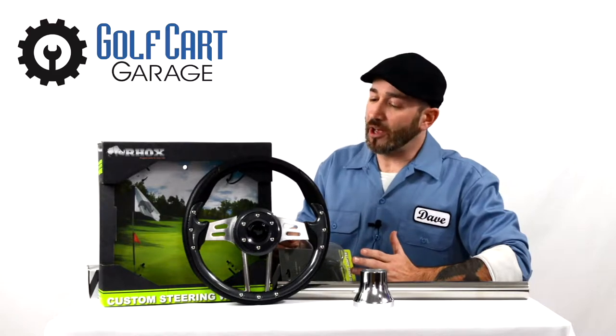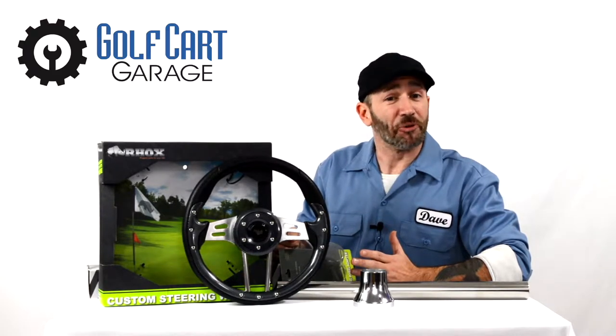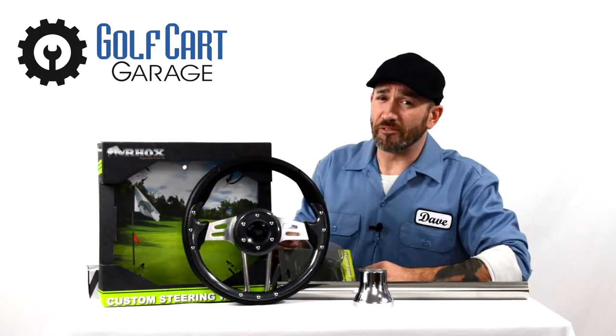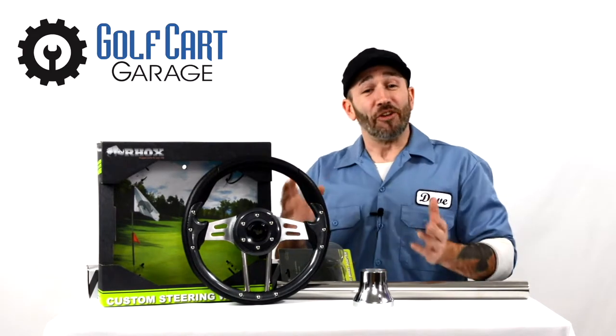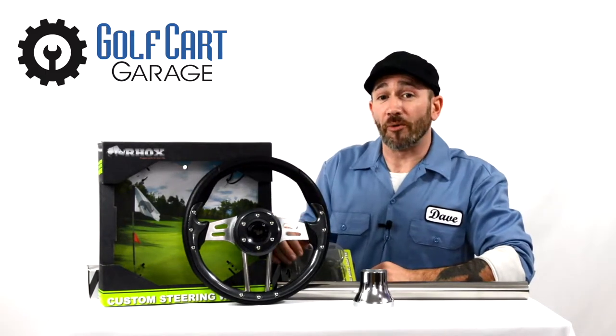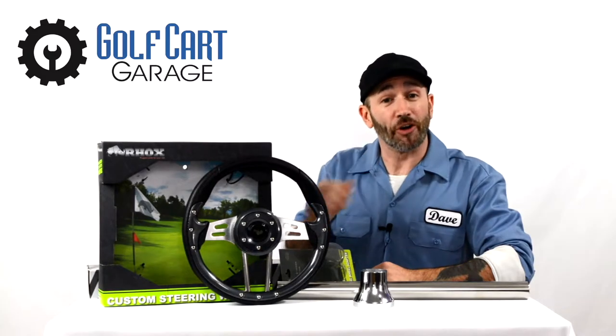I've been told that sometimes ordering parts and accessories for your cart can drive you crazy, but for some of us that would be a pretty short drive. Either way, let's look at how steering wheels are replaced and properly ordered at GolfCartGarage.com to be compatible to your cart.